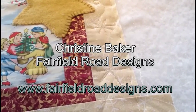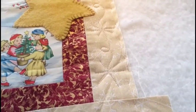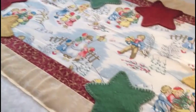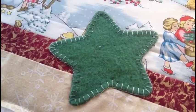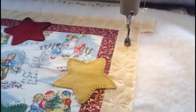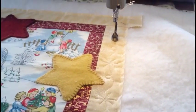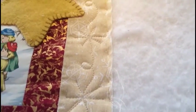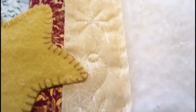Hi, this is Christine Baker from Fairfield Road Designs, and today I'm going to be quilting this little Christmas-y table runner that I made. It has some wool appliqué that I've done with a blanket stitch around the edges, and I've loaded it on my Gammill. I've got some Masterquilter thread from Winterfill all threaded, and what I'm doing is I'm going to quilt some snowflakes in the border.